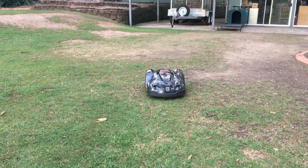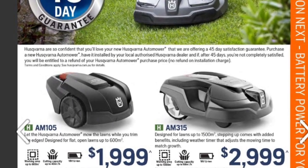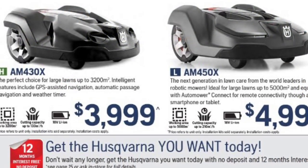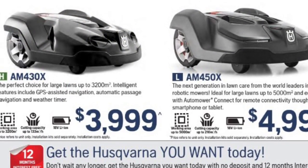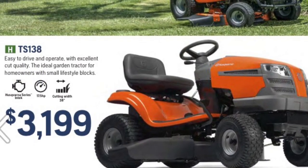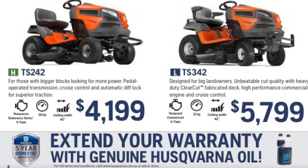Now for comparisons: the cost of the auto mower ranges between $2,000 to $5,000 — the one I have is the 430 at $4,000. Then you get into your ride-on tractors; I have the 38-inch, and you can spend up to $6,000 for everything that comes with it.